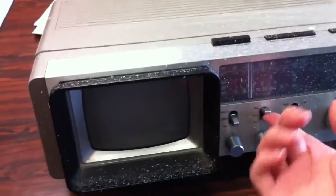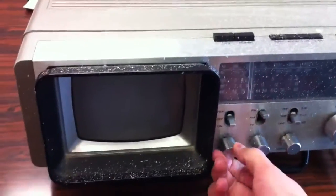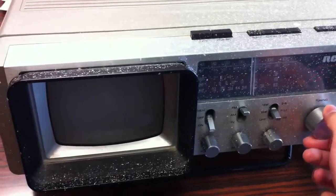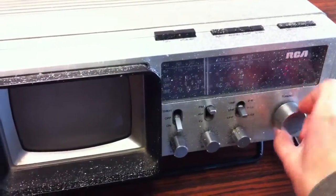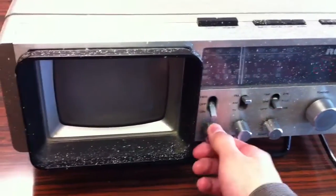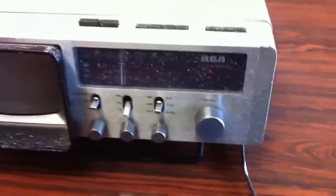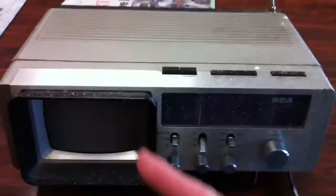I don't think I showed you guys the FM station, so let's find one just to show it works — or at least I think it works. For some reason the FM part doesn't seem to be working. Anyway, that's pretty much it for this video guys. Hope you enjoyed this overview of this RCA FM/AM TV radio. Rate, comment, subscribe and I'll see you all in the next video — peace!